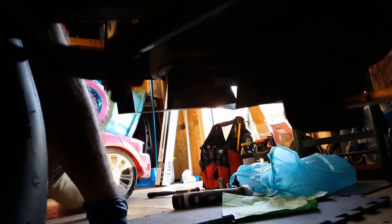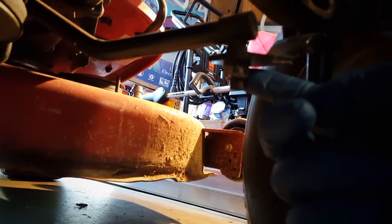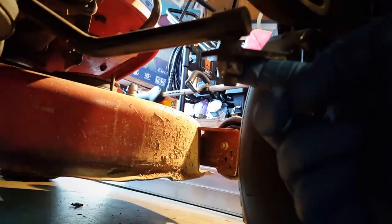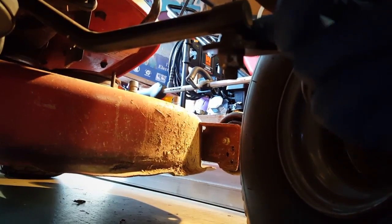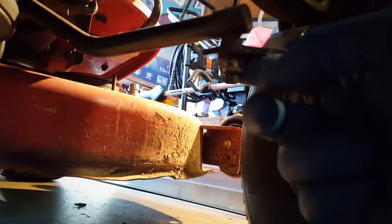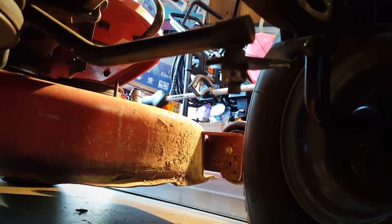So first we have the bottom bolt here, which is actually a 14mm, and then up top that is a 13mm. I think it's just this bottom nut we'll have to loosen up and it should pop right out. I'll be back in just a second to pop that loose.